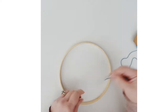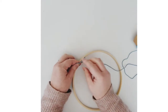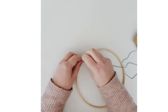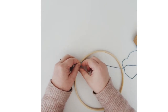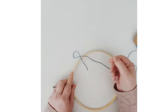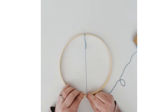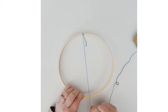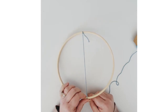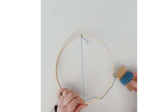Unravel a little bit of yarn to begin with and simply tie it to the hoop anywhere around the edge. Leave that little bit dangling because it will get lost and hidden underneath the weaving. Pull the yarn down centrally to the other side and press your thumb on it to keep it in place so your other hand is free to work.